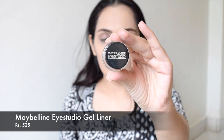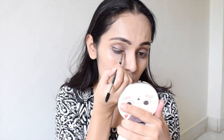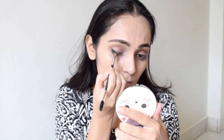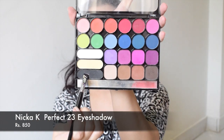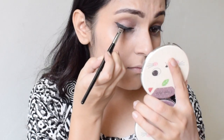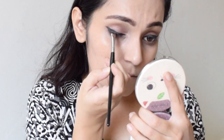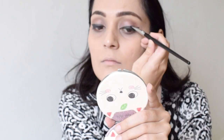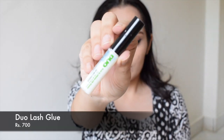Next I will be taking gel eyeliner by Maybelline and applying a winged eyeliner. Now I will be taking this black shade from Nicka K 23 Perfect eyeshadow palette on a flat brush and smudging the outlines of my gel eyeliner with it so that I get a slight smoky effect.